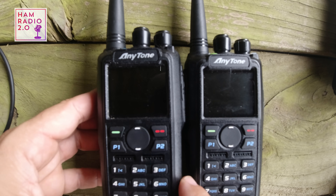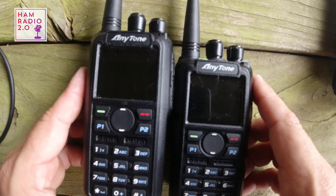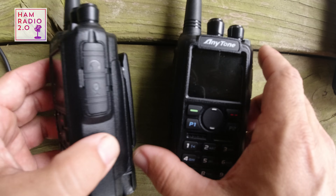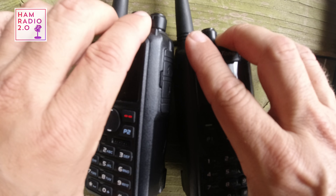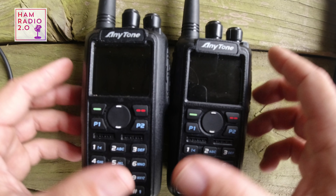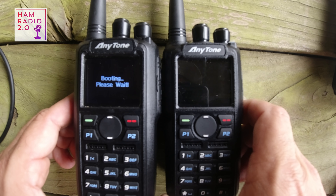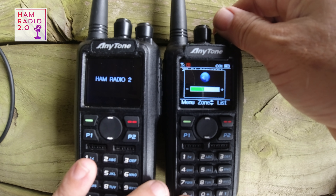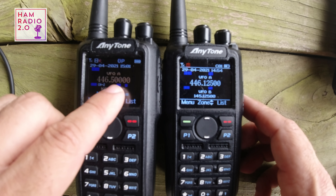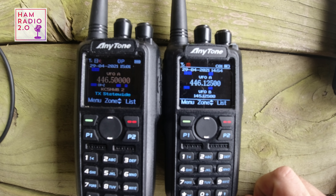Let me put the two radios next to each other. You can see the blue button on the 878 Plus right here, and the green button on the 878 UV2 Plus. As far as I can tell, they look pretty much the same externally. Looking at the screens side by side, even after updating firmware on the new model, the screen layout appears to be the same on both. I've got colored text on this one that I can change — it's very factory right now.